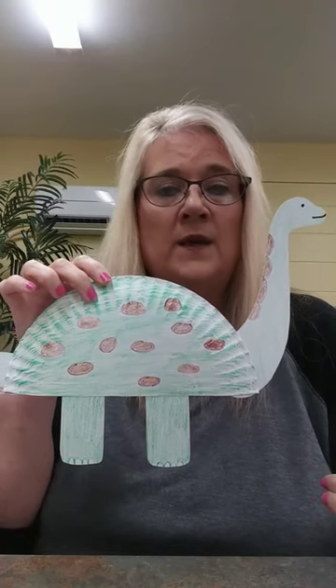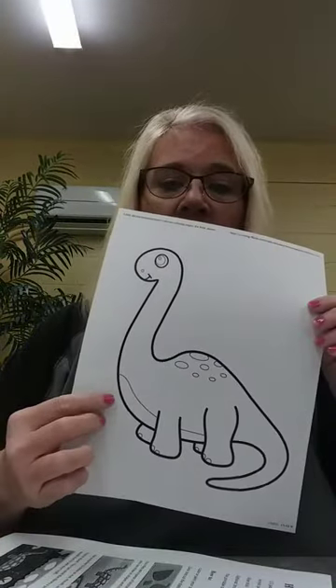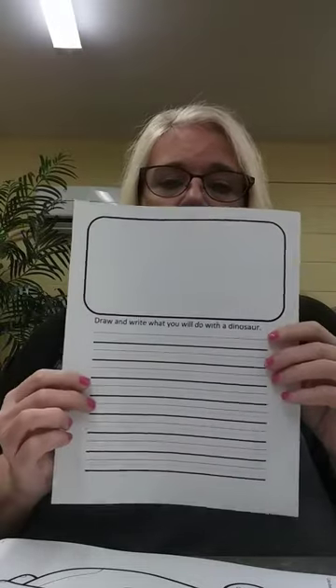I'm going to show you what we need to get started. First off, in your bags this week you're going to get a half of a paper plate. You're going to get directions on how to make the dinosaur. You're going to receive a coloring sheet of the dinosaur. You're also going to receive a draw-and-write sheet about what you will do with the dinosaur.